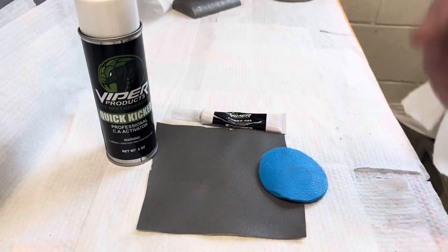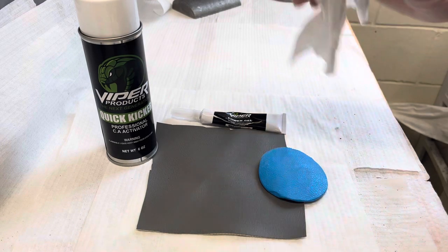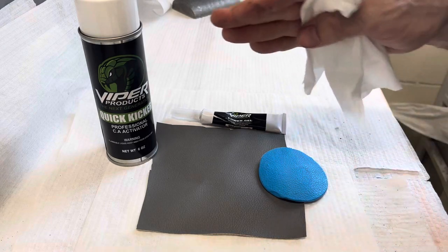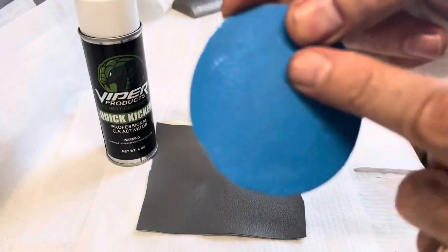But sometimes, especially with hard plastics, you want to get the repair flat and then texture it — but you don't want to use a spray texture. So how do you get a more defined type of texture in there?